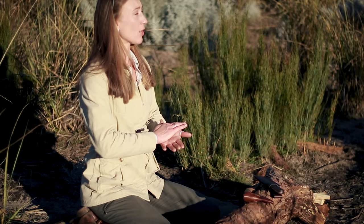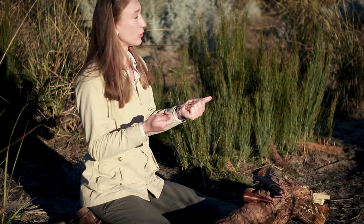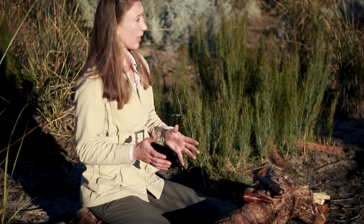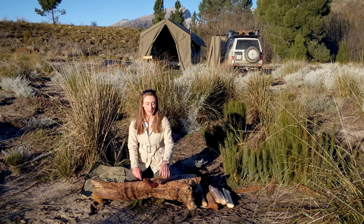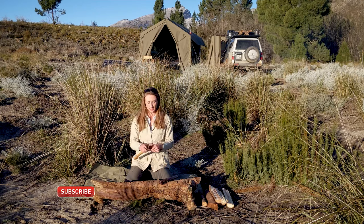Not just because of the risk of bleeding excessively if you cut yourself, but also if you do cut your hand or injure yourself, you're that much less likely to survive in the wilderness. When we think about sharp tools in the bush, we often think about processing wood, especially for a fire.